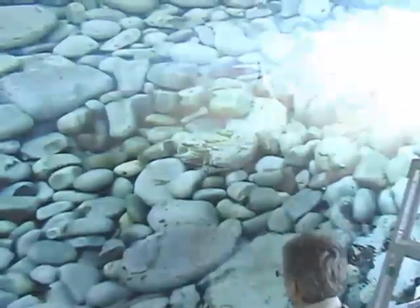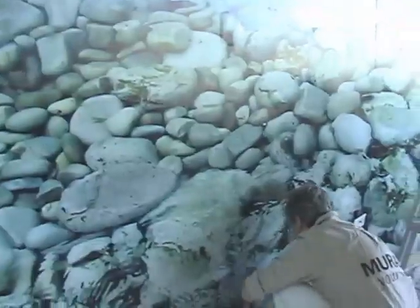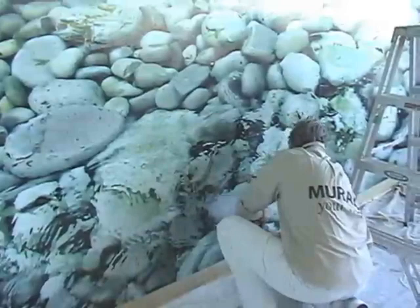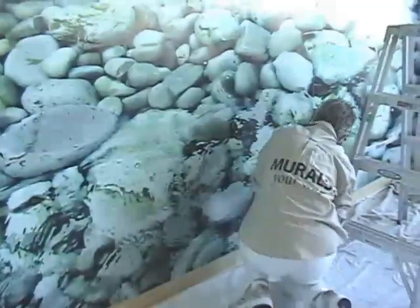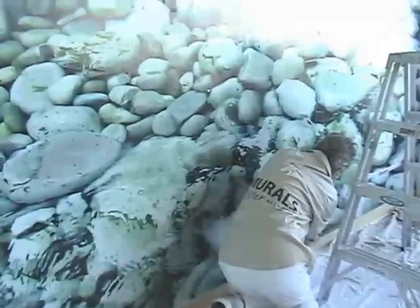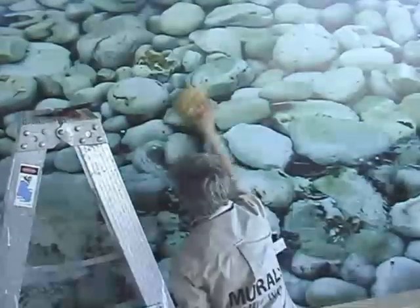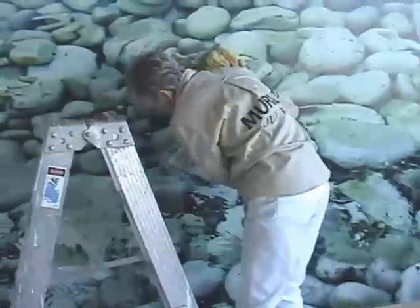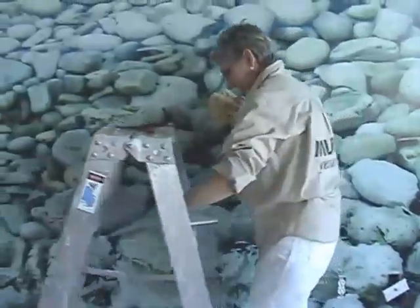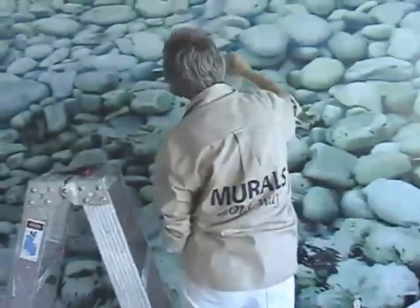When all of the mural panels have been pasted to the wall, trim any excess edges that cover the ceiling or baseboards using your straight edge. It's a good idea to use a wood handled blade when trimming around electrical outlets to avoid electrocution. Be sure to cut slowly and change blades often for the best cut. Once all panels are in place and you've smoothed out any bubbles or wrinkles, remove excess paste residue with a clean wet sponge. To remove water spots that may be left behind, we recommend wiping the entire surface thoroughly with a microfiber towel or cloth.